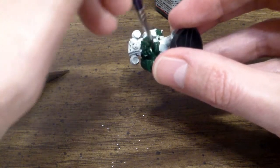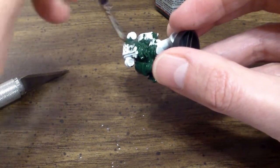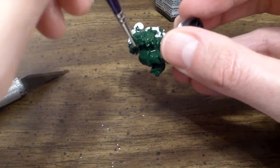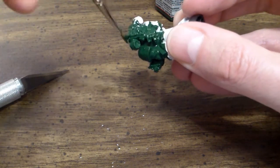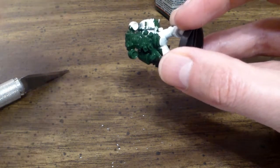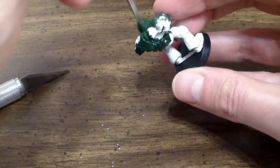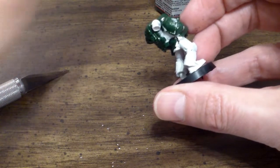Now there's also another way you can do this. If you happen to find the same type of primer as your base coat color, you can just spray it on just like you would with your primer, which saves yourself a lot of time. I generally prefer to do this myself because it saves quite a bit of time, but it is not the only way.